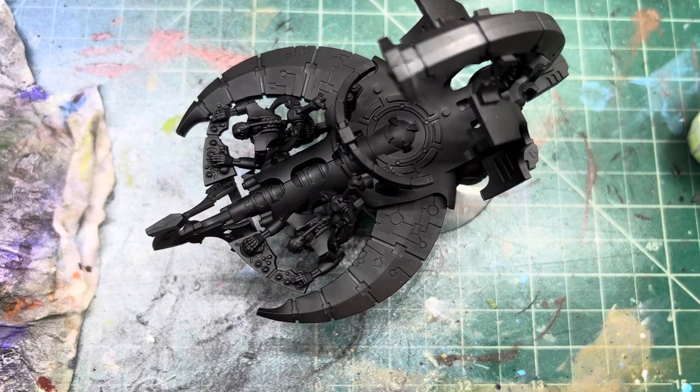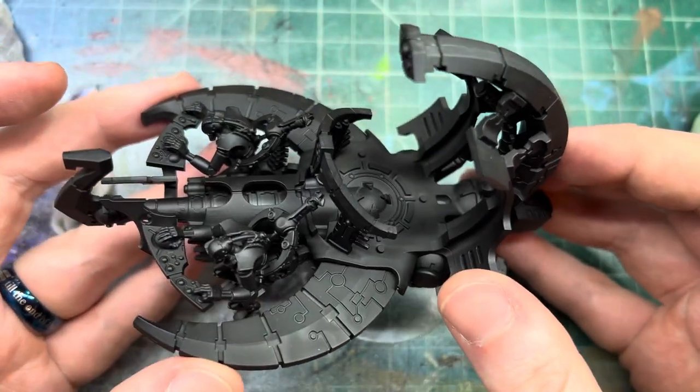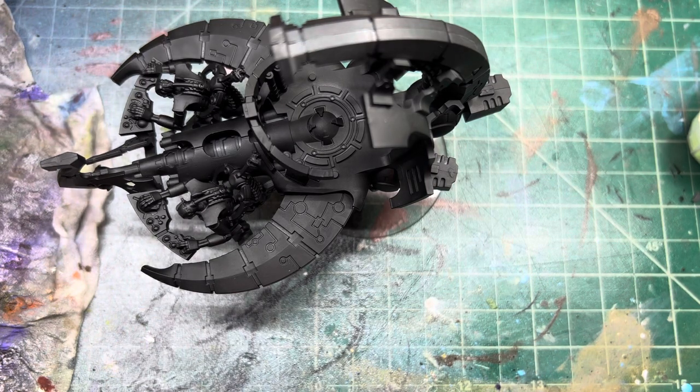Hello and welcome to another painting video. Today we're going to be painting a Catacomb Command Barge — minus the Overlord on top, because we've already painted the Overlord on this channel. It's going to be a little different than normal just because there's so many colors and different elements, so we'll just get into it.